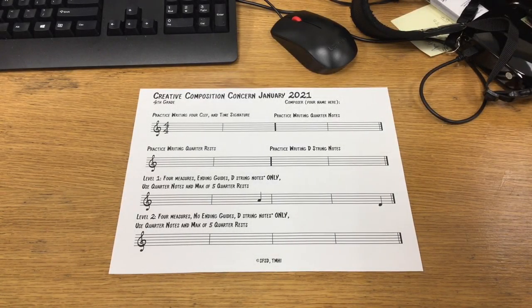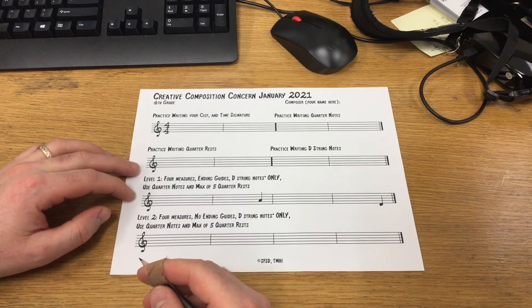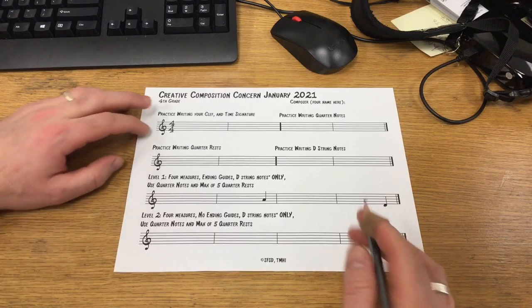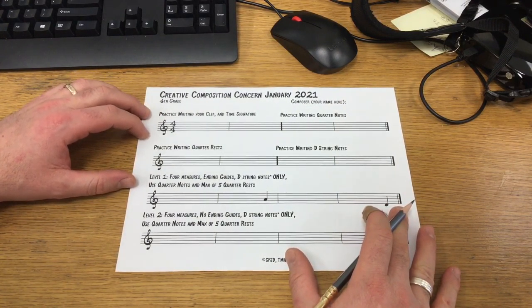Greetings, orchestra students in 4th and 5th grade. This is the Creative Composition Concert video. I'm going to show you how to complete this assignment from top to bottom. Let's start off at the top — it says 4th grade on this one, but if it's 5th grade, it's a very similar sheet.